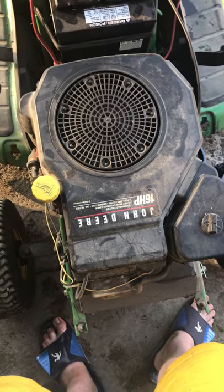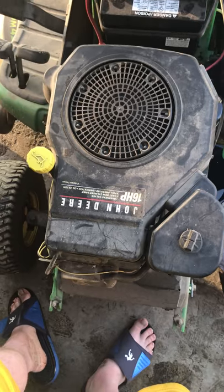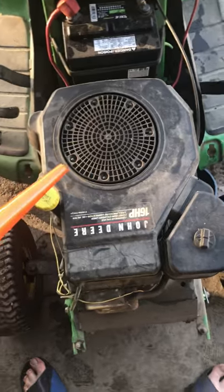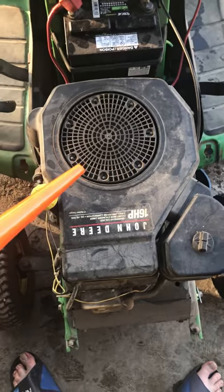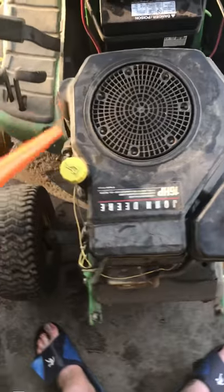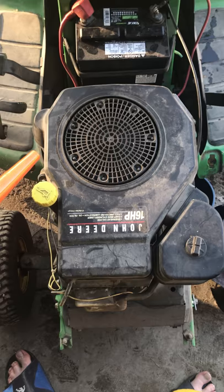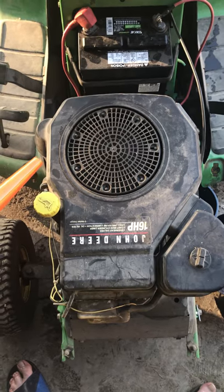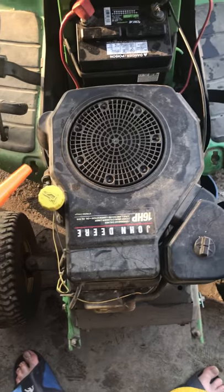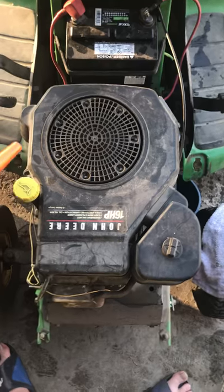What they recommend on this motor for oil change intervals is about 25 to 30 hours. I personally just do it once a summer because I don't really mow that much, but it's kind of up to you. That's how you change it out — at least you guys have an idea of how to do it now. You just gotta go try it yourself.